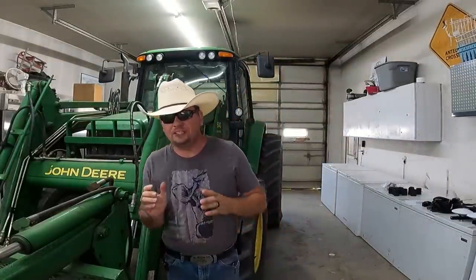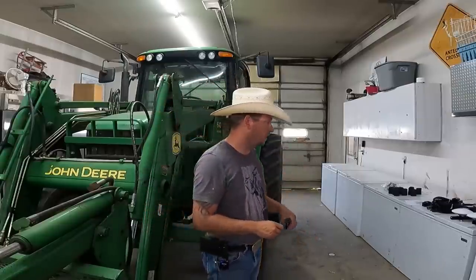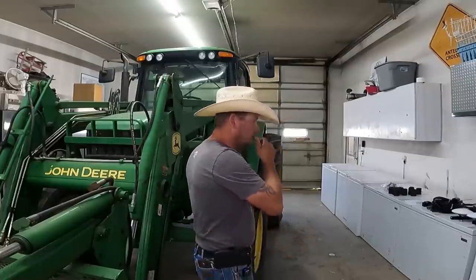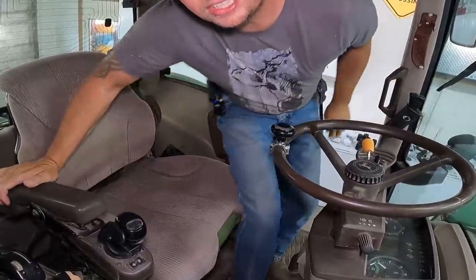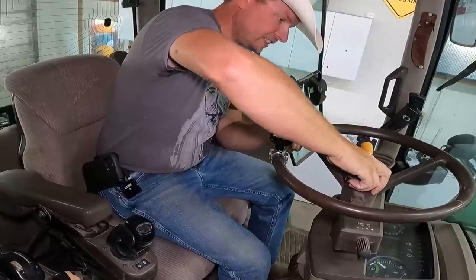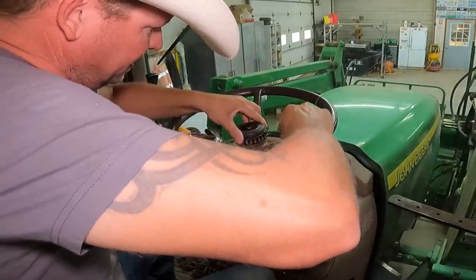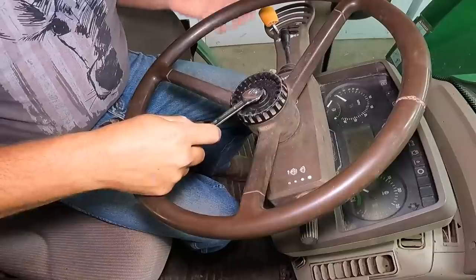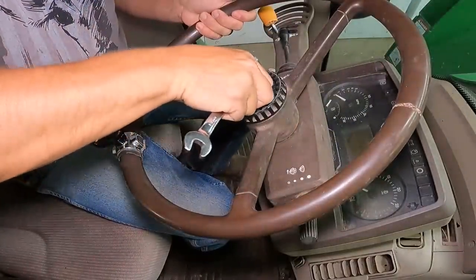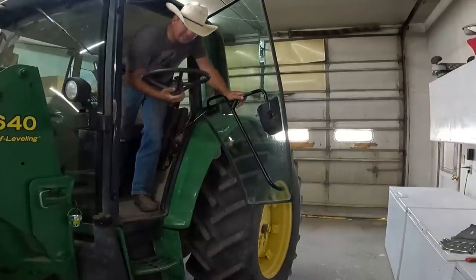Alright, so this is our John Deere 6420 — it's our feeding tractor, the main tractor we use around the ranch, and a great candidate for the auto steer system. So let's get started by removing our factory steering wheel, which is something I never ever thought I'd say in my life and something I've never had the opportunity to do. Actually there's just a little cap on here which you can pop off, and there's our nut. We're making headway — we got the steering wheel off.